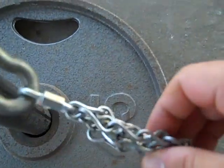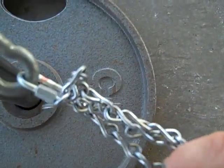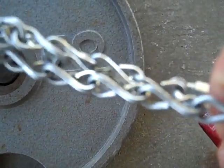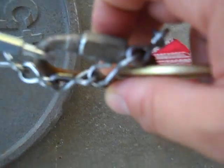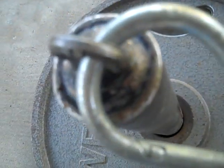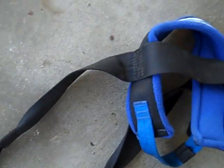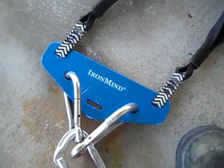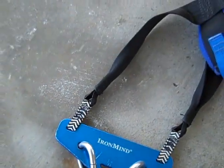Alright, we're fixing to do a chain break. You should be able to see I have a contraption here that has two pieces of number 12 jack chain hooked with carabiners and straps to my weight bar and to the iron mine harness. And I'm fixing to attempt to snap both pieces of chain simultaneously using the power of my neck and legs.